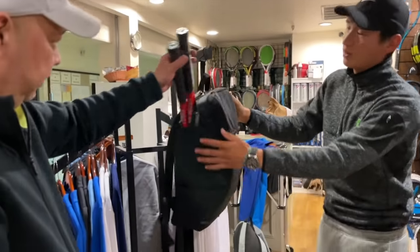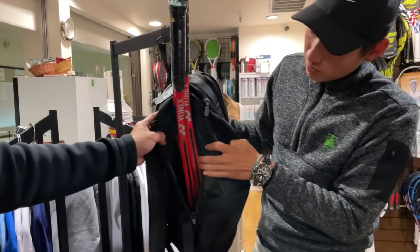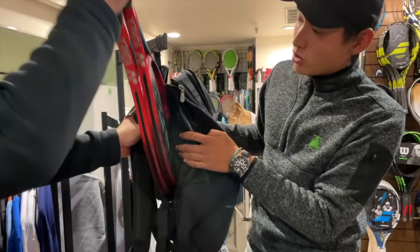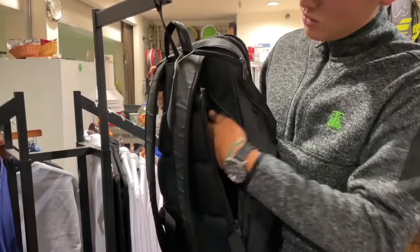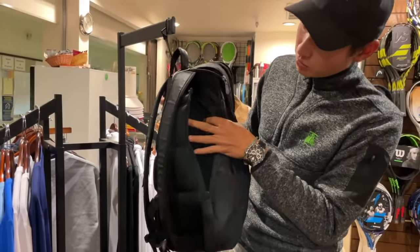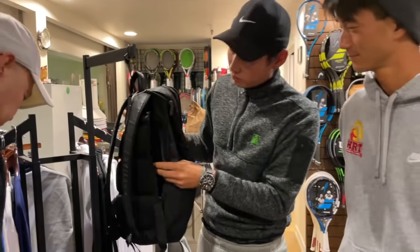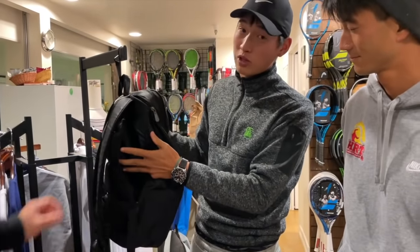Let's look at the racket compartment on the side. As you can tell, it's easy access — just slip the rackets in. It's padded inside, and you can tell it's padded throughout the backpack as well. You can fit two rackets in there, or one oversized racket.